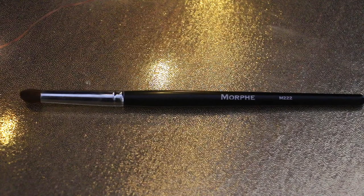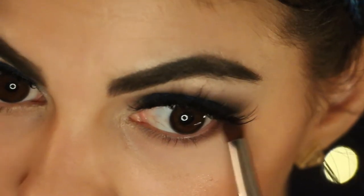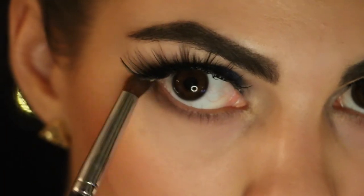Using my Morphe M222 brush, I'm going to go under my eyes to give it a more smoky eye — first applying the bronze color, and then I'm going to go back over it with the darker blue color.